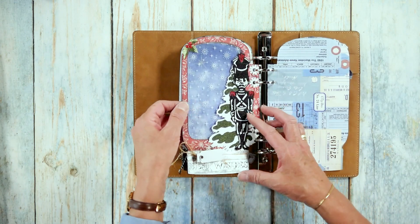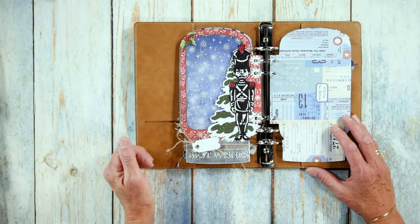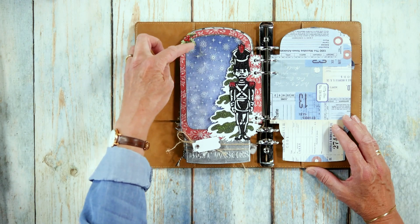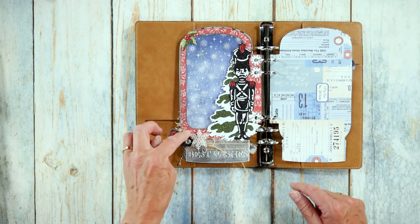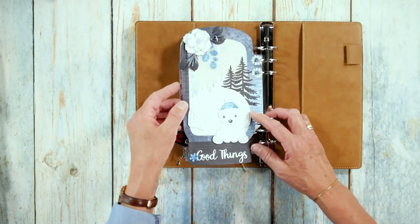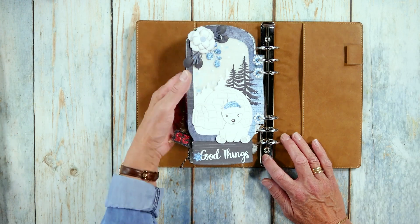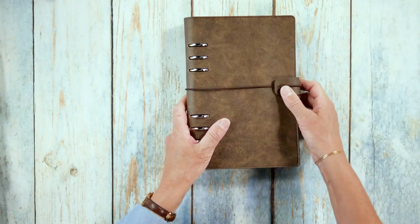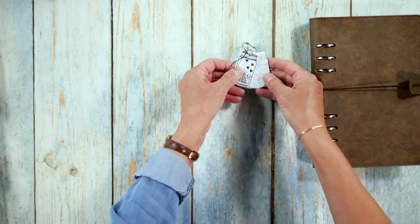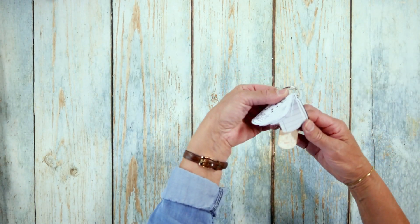And then this one — those are the dies from last year, also from the planner essentials. Works great if you have that one. Here with the little holly leaves, and this is like a die with shrink foil, and the 25th is a label also from the planner collection. Then the last one — that is the igloo with the bear and some florals. And then I have a tiny little fun little notebook here. With that little jar die you can make little labels, of course, and you can also make that into a little notebook. How cool is that? Just a super nice collection, or special.